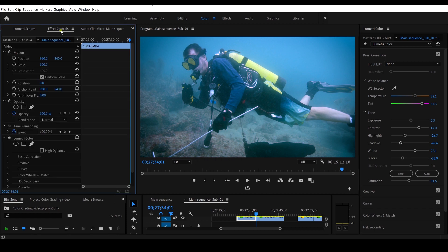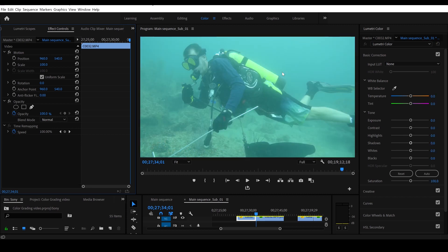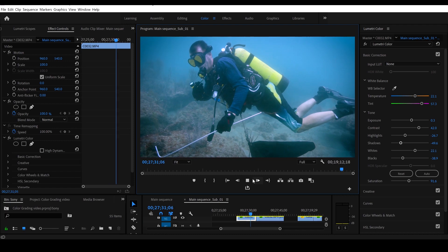Let's go over to effect controls, come over to Lumetri Color and delete that for a second — wow, there's the original clip. Undo — wow, look at that — we made a big big difference. That is without color correction and that is with color correction on this clip, and that looks incredible. I'm really really happy with that, it looks really beautiful.